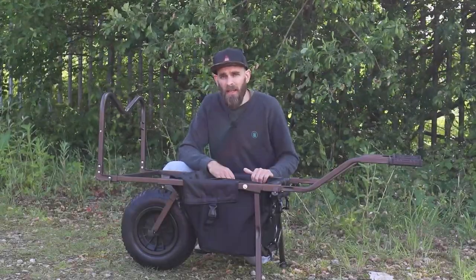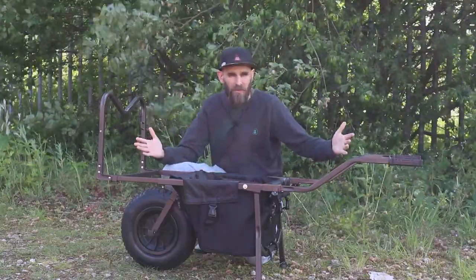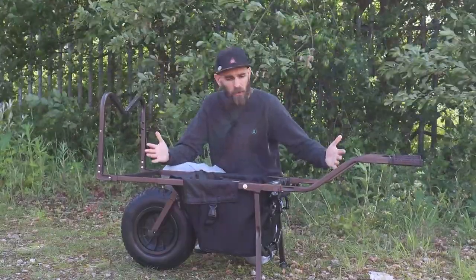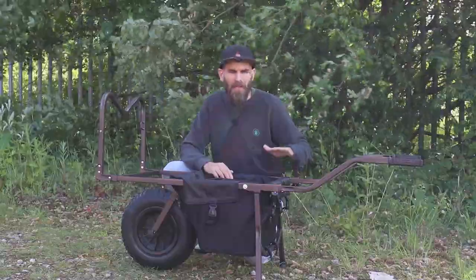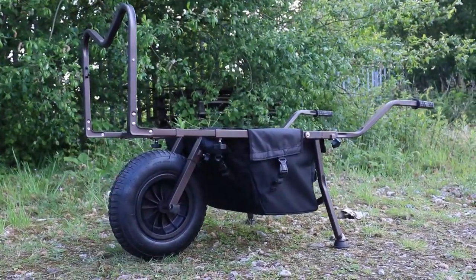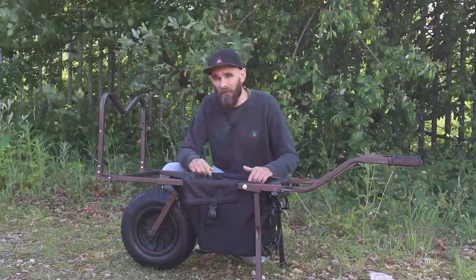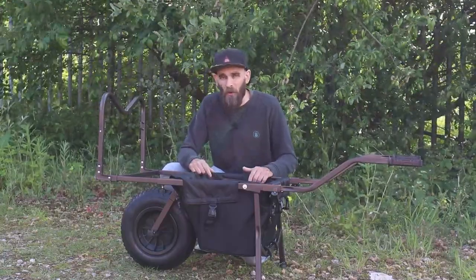This right here is the Signet Sniper Barrow. It looks like every other barrow on the market — looks pretty normal, right? The groundbreaking thing about this one is the price, which we'll get onto in a little while. What you see with this barrow is what you get, and to be fair you don't need a lot more.